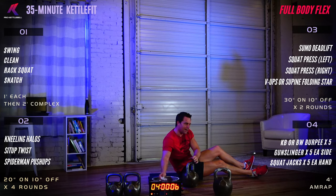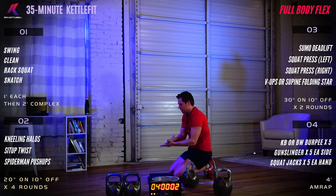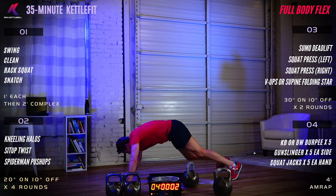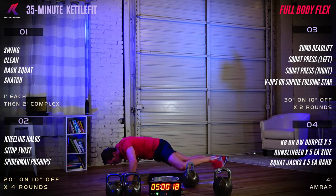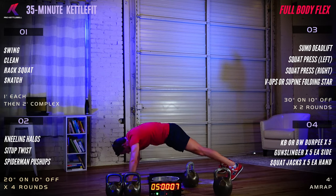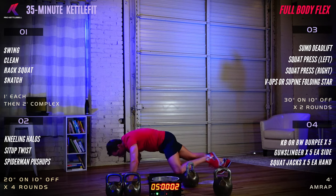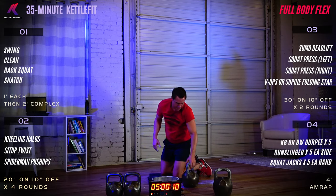Spider-man push-up — four, three, two, one, begin. Good job, nice and strong. Keep those core muscles engaged. Rest. We are halfway done with this panel.